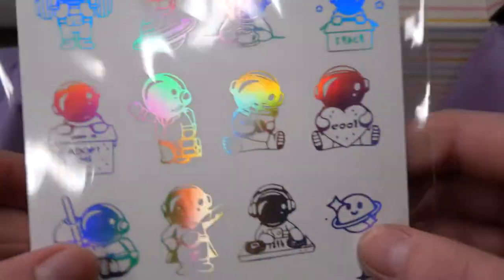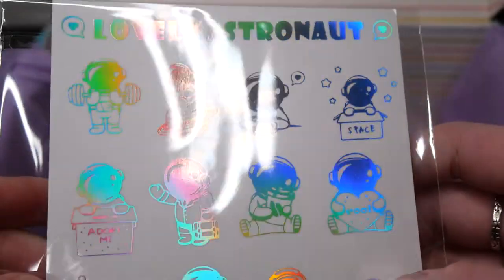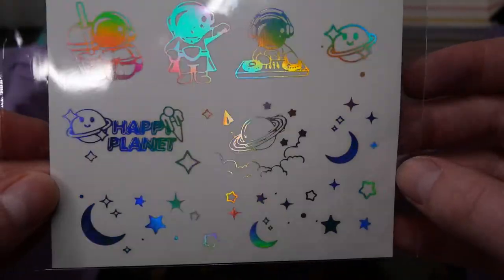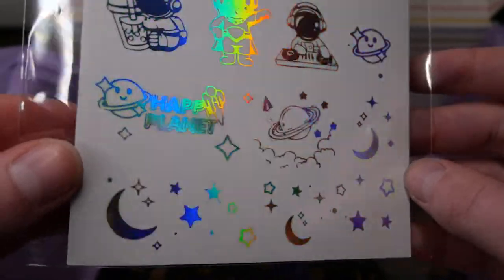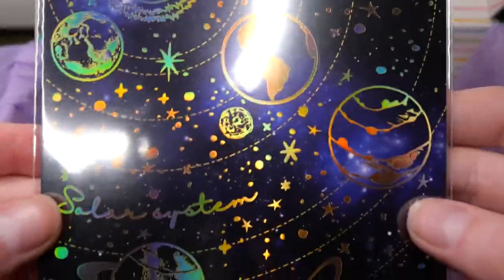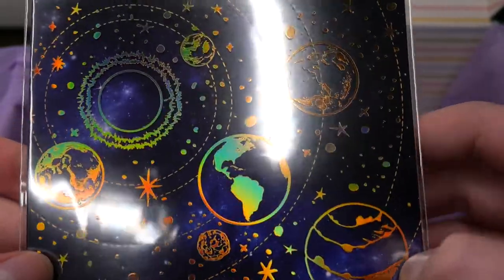We also get these really cool rainbow astronauts and these are so shimmery. I also like that there's some stars, planets, and moons on the bottom of this which you can use if you don't really like having astronauts in your pieces. And then we get this — I'm not sure what this is, I think it's a card or an embed — and it has these really beautiful planets with the solar system.